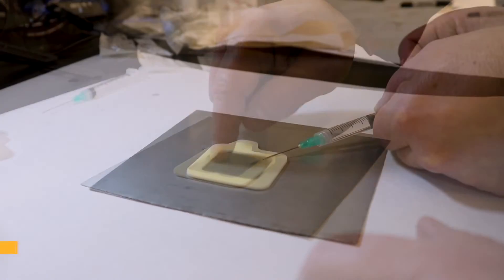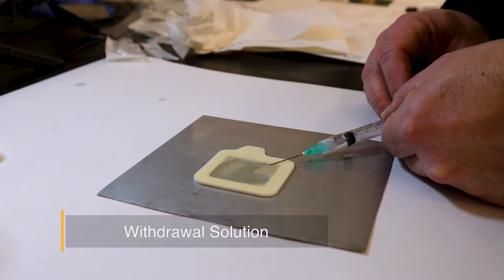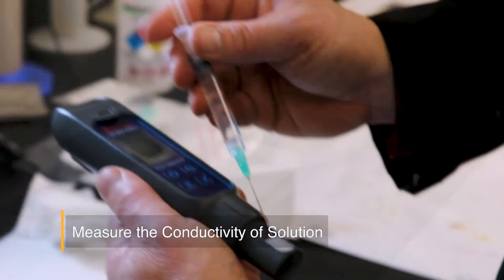After 10 minutes, withdraw the solution and re-inject it into the patch 10 times. Withdraw as much of the solution as possible and measure the conductivity of the extracted solution.